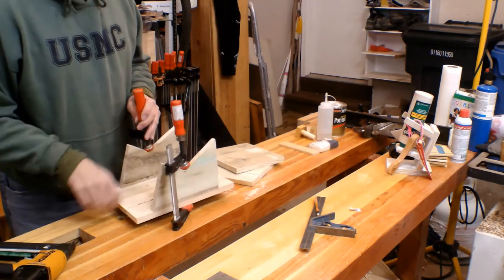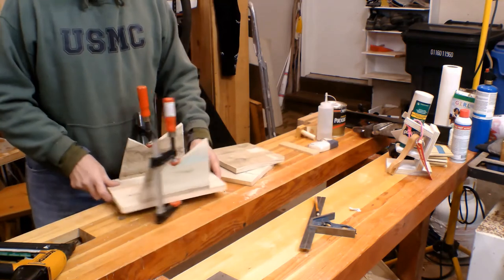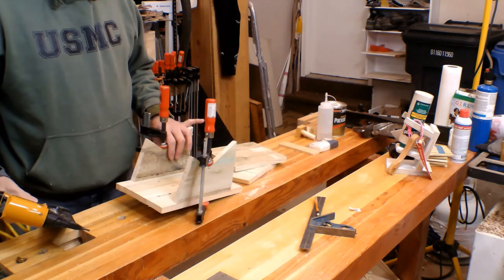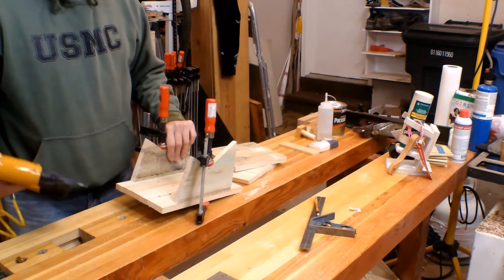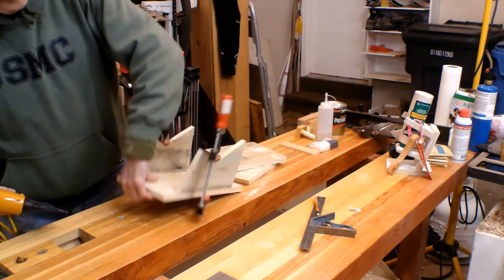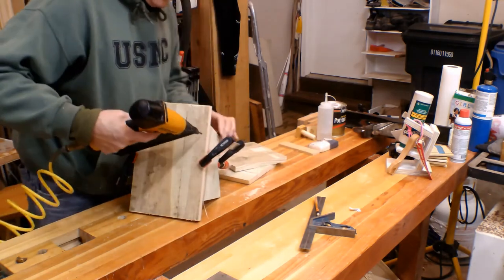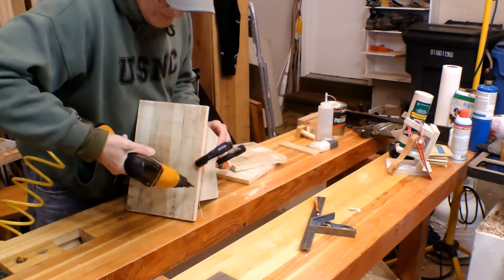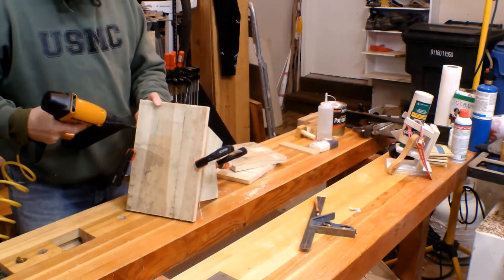Ready to assemble. I have the sides clamped to the back — I left about an inch and a half here. You don't really need to use glue on outdoor projects like this; many times in the old days all you did was nail. I'm using an air nailer. I'll flip this over, make sure everything is lined up, and drop some nails in.